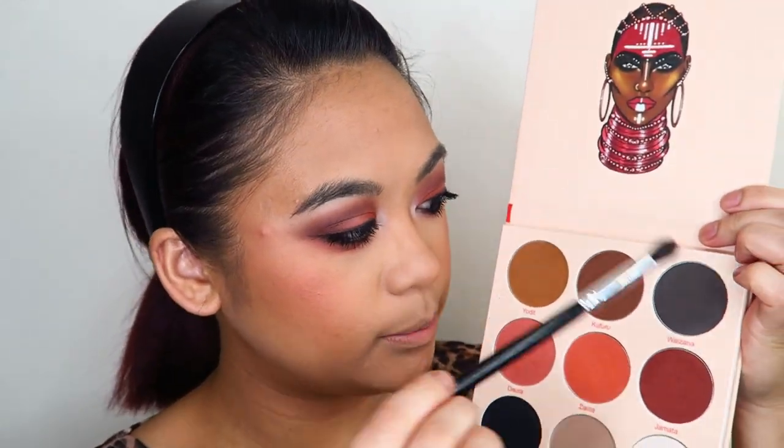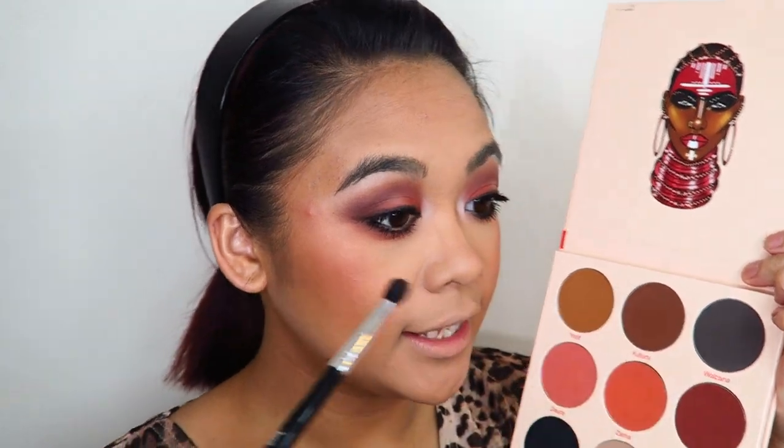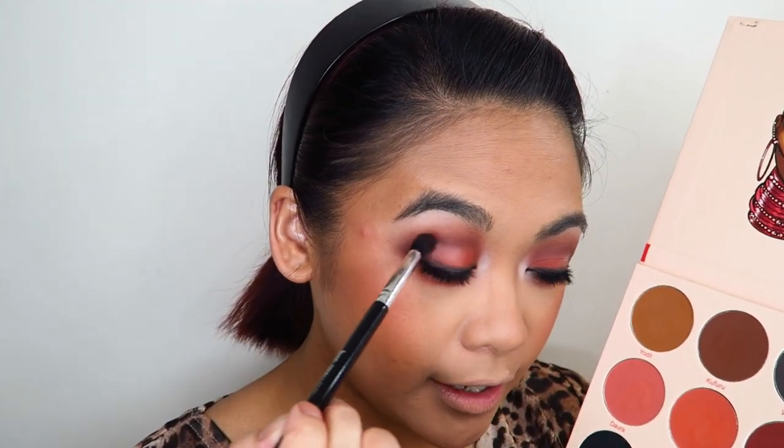I want my eyes to be a little more defined so I'm taking the NYX Scandalize Waterproof Coal Black Eyeliner into my waterline, then using my finger to smudge it into my lower lashes. I'm applying a decent coat of mascara with the L'Oreal Lash Paradise. I felt the look was a little bottom heavy, so I took the small tapered blending brush into the shade Waldana to further deepen out the outer corner of my eye.